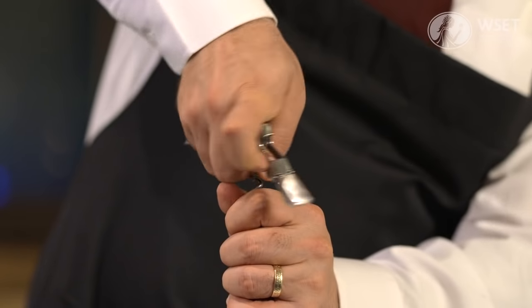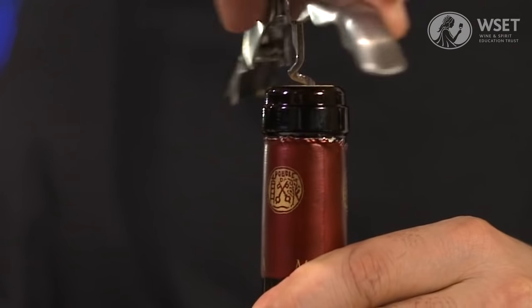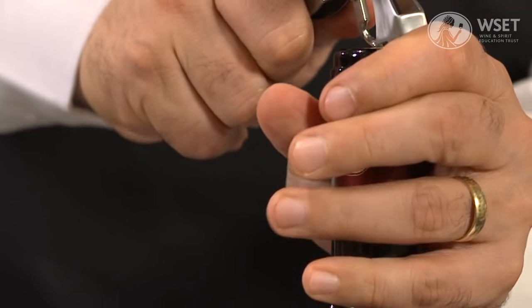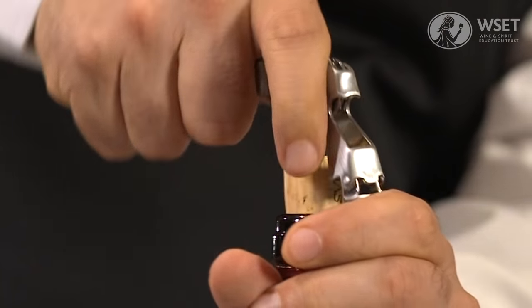Wipe the top of the bottle with a service cloth. Place the point of the screw in the centre of the cork. Twist and push gently until the screw reaches the end of the cork, and then gently lever the cork out of the bottle.